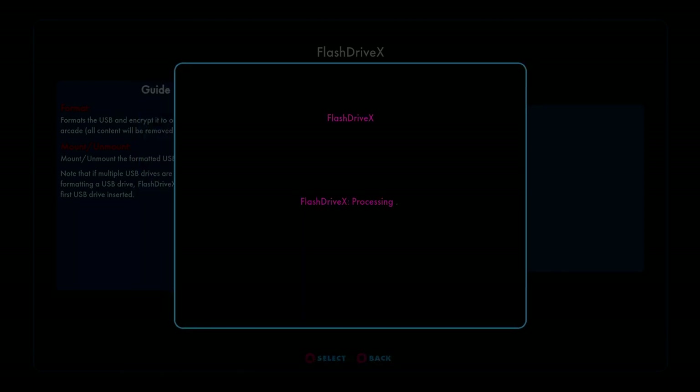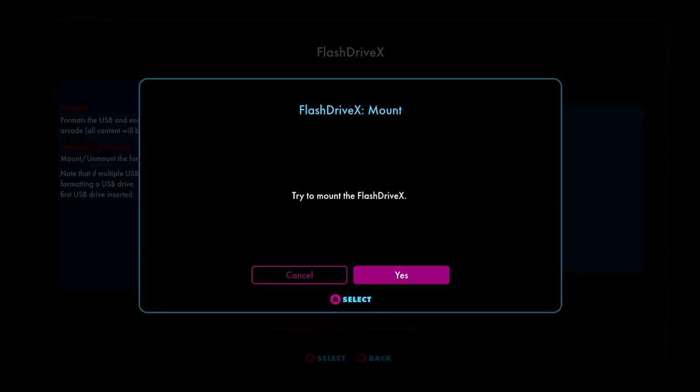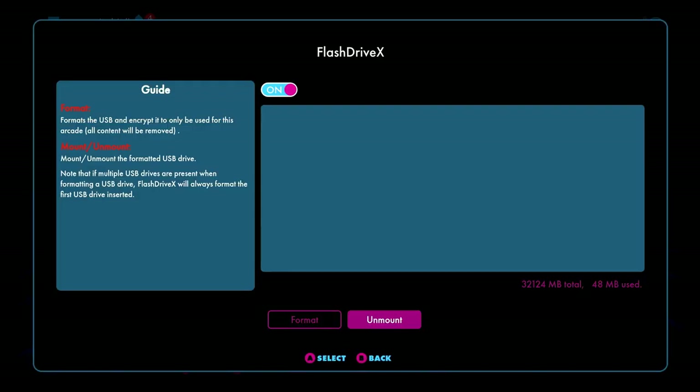If you're sure you want to format the drive, press Yes. Once the format's complete, just click Dismiss. Now that the format's complete, we can mount the drive — select Mount, then select Yes, and the drive will be mounted. Press the Dismiss button when prompted.